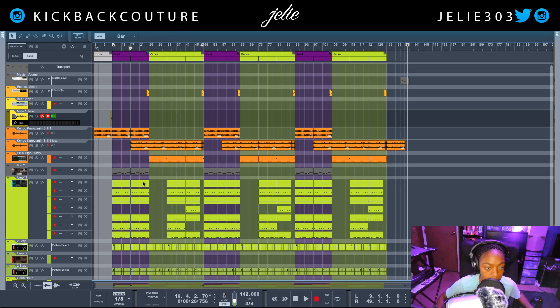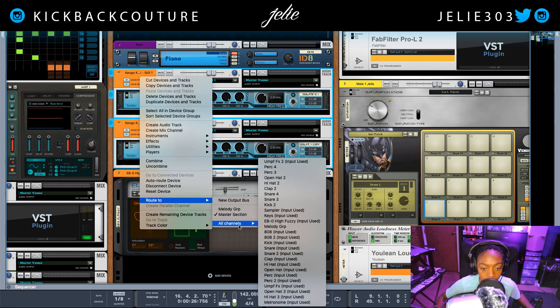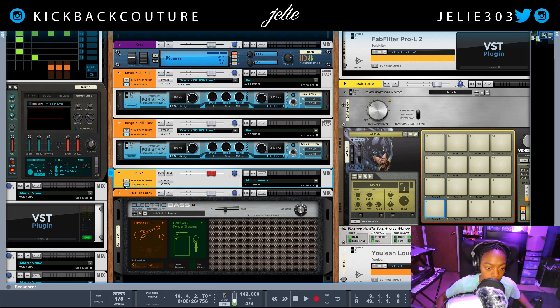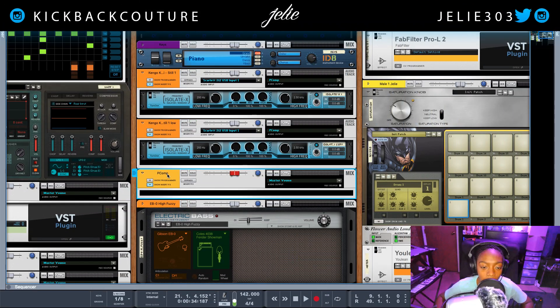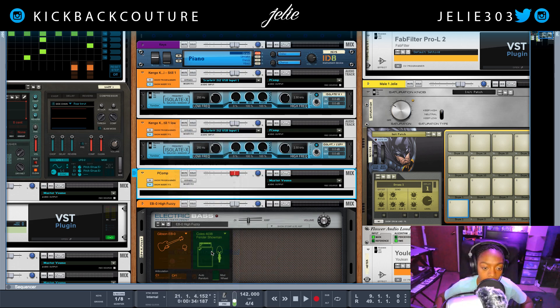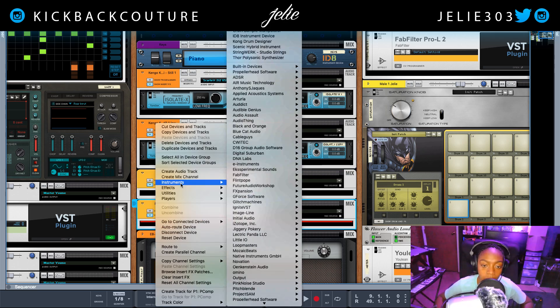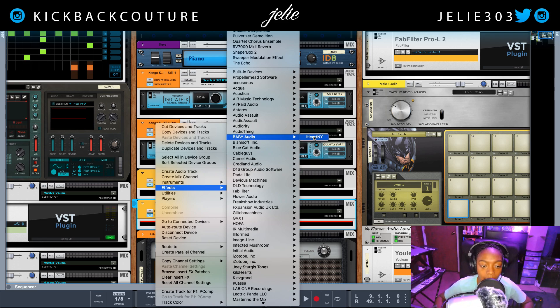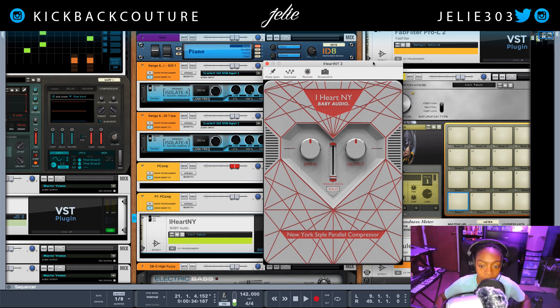What I'm going to do is take these two samples and route them to a new bus here in Reason. I'm going to right-click and name my bus, then right-click it again and create a parallel channel. You don't necessarily have to do this because the plug-in creates a copy of the signal for you, but I do it this way because I have more control over my final output volume.